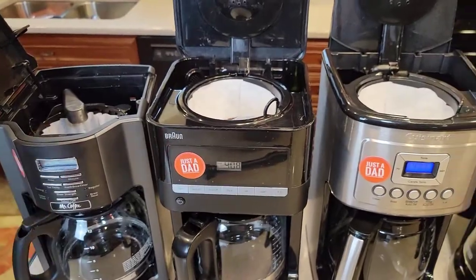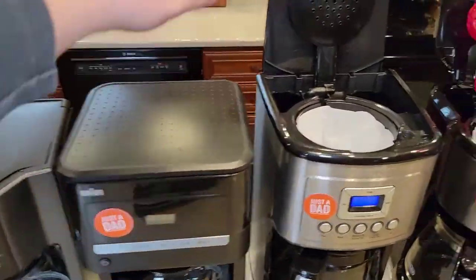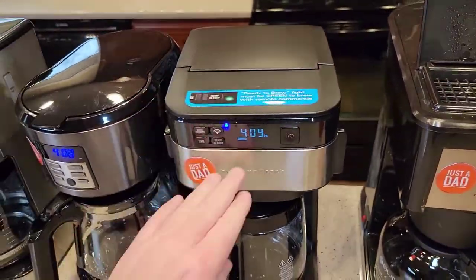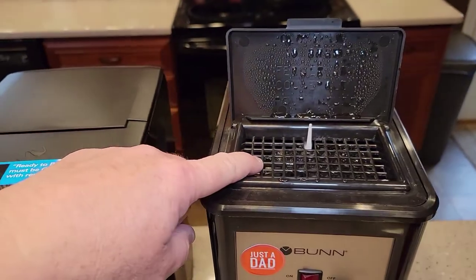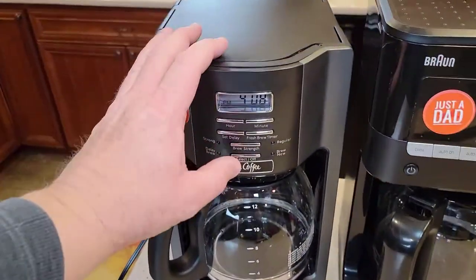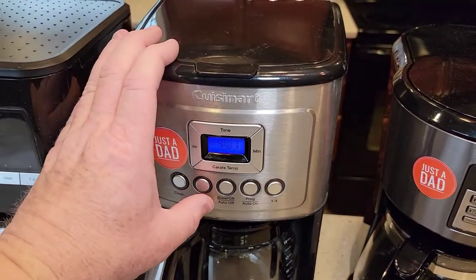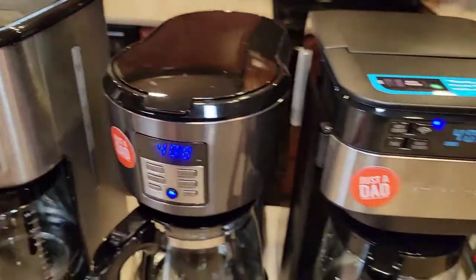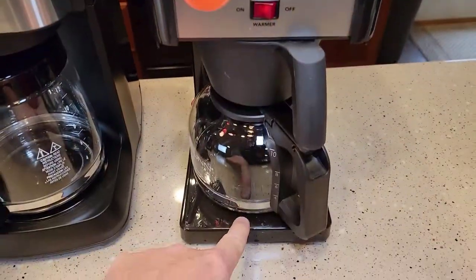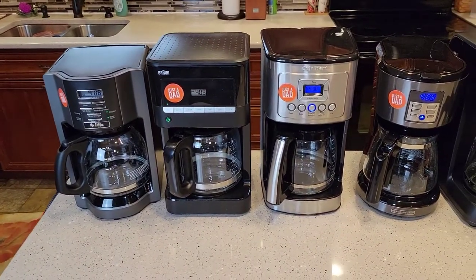I've got the water in them and these are all ready to go. I'm going to try to press the buttons at the same time. Let's put the lids down, make sure that's snapped. When I close the Bunn's lid, it'll send the water back and start brewing — so I'll do it last. Let's turn them on — brew, brew, brew, brew — and I just close the Bunn's lid. This switch is just for the warming plate. We can sit back and time them, see how long they take compared to each other.